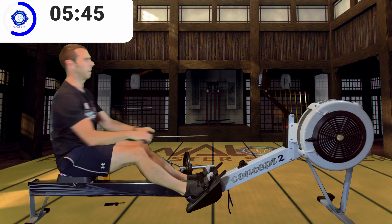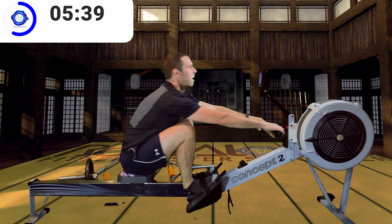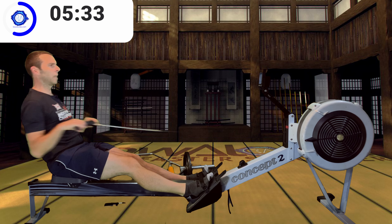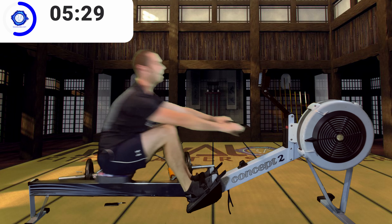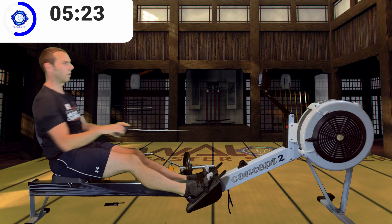I recommend trying to follow me for the rhythm: drive, finish, release, recover. Let's try that again: drive, finish, release, recover. Drive, finish, release, recover.